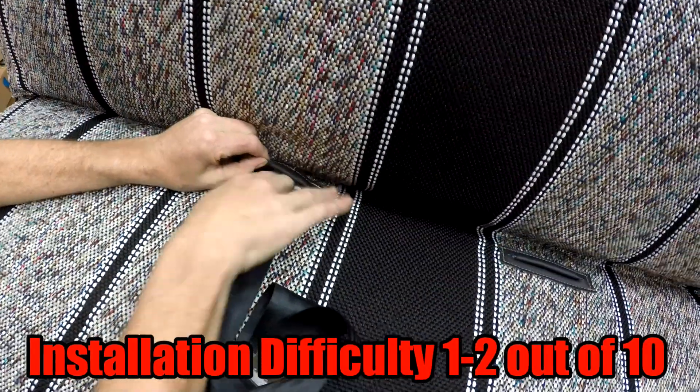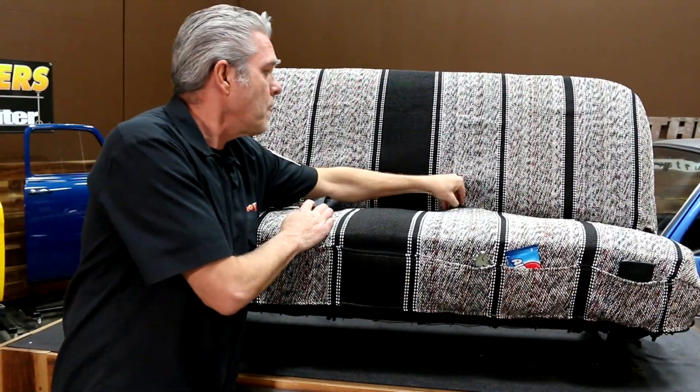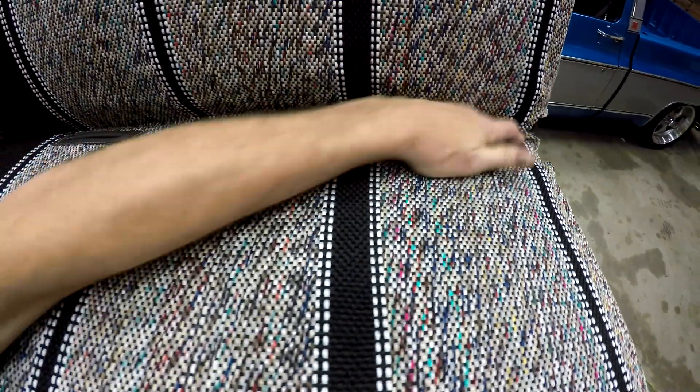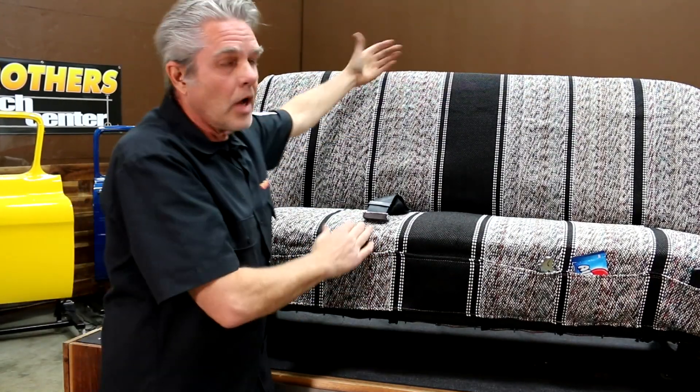What you're going to want to do is make sure that you pull your seat belts up through the little loops right here. You're going to want to make sure that you tuck this back in here. Tie that off first, make sure that it's all even and tight, then you'll do your bottom and your top.